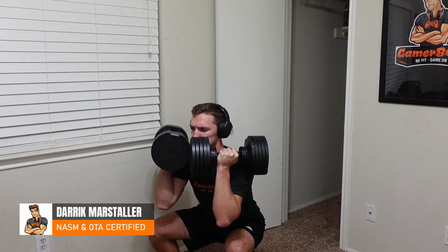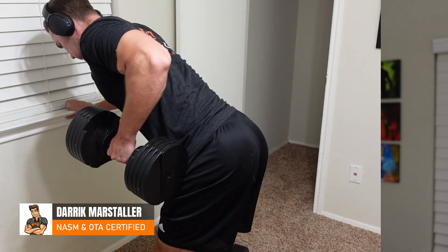Here is a simple workout program you can do from the comfort of home, only requiring three pieces of equipment. Let's jump right into it.